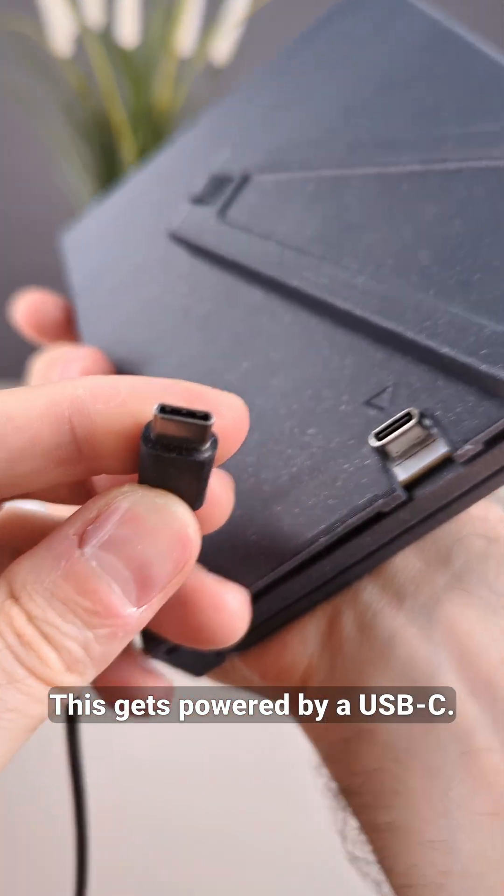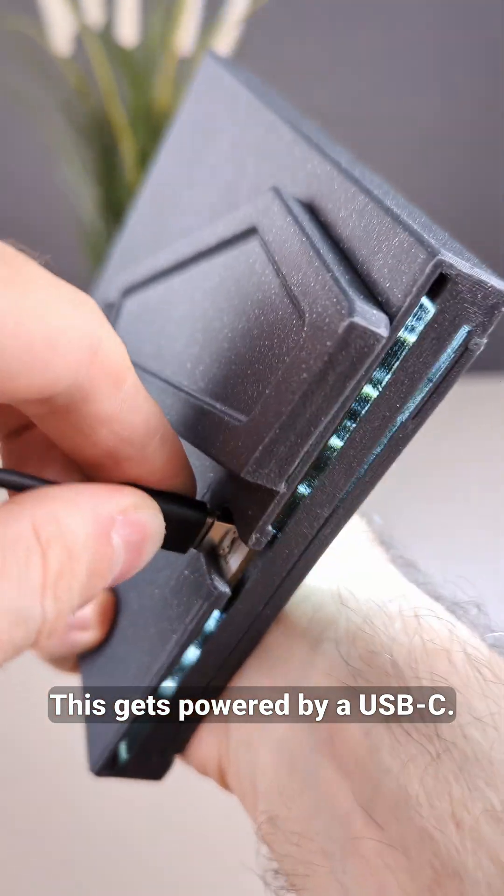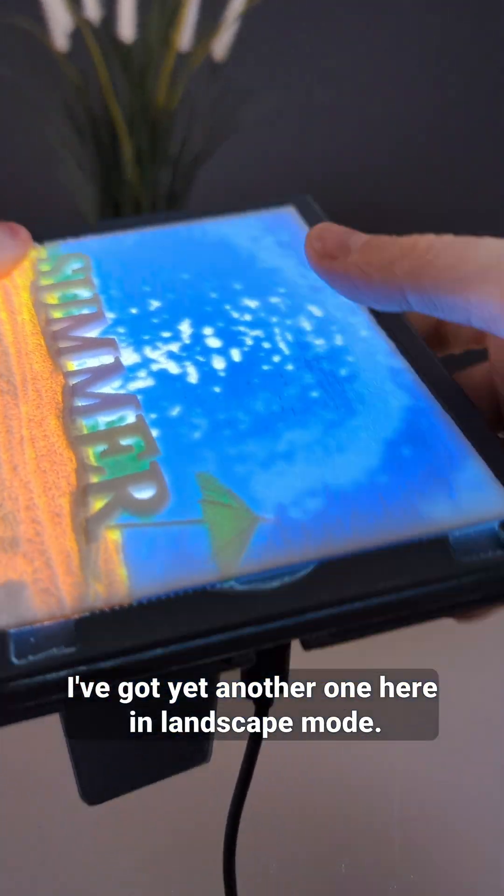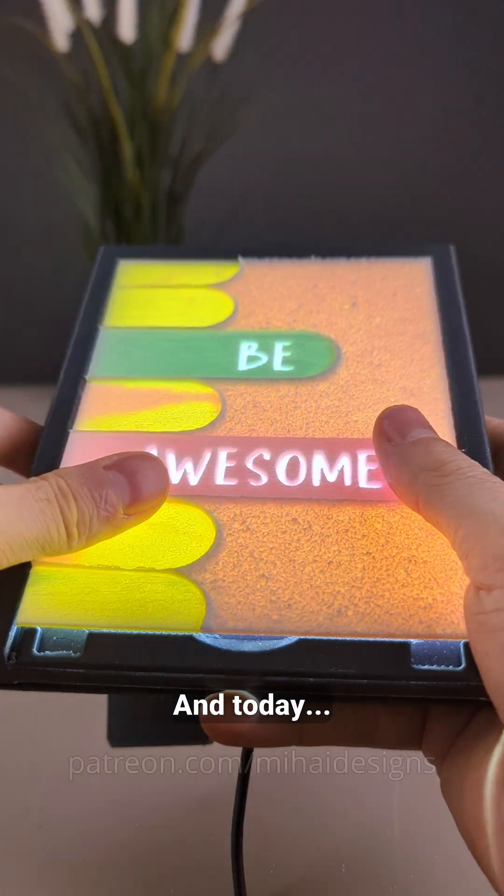This gets powered via USB-C. And here you can plug your favorite lithophane. I've got yet another one here in landscape mode. And today...